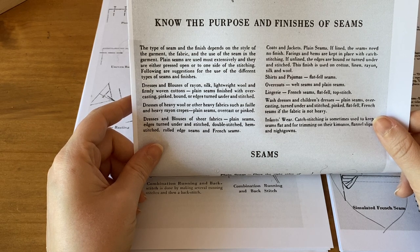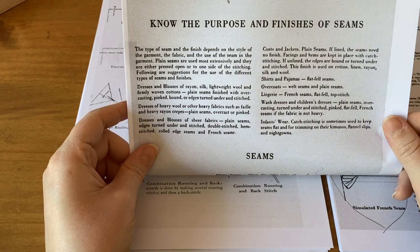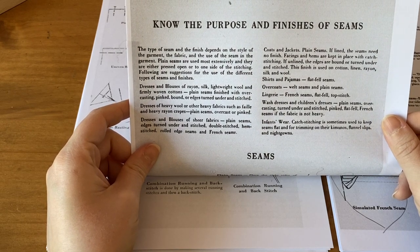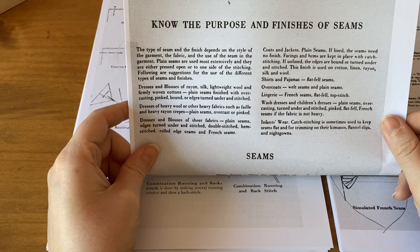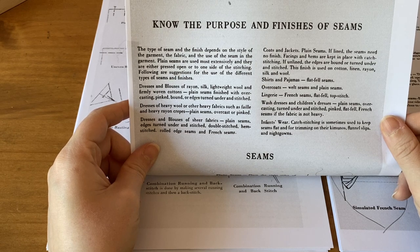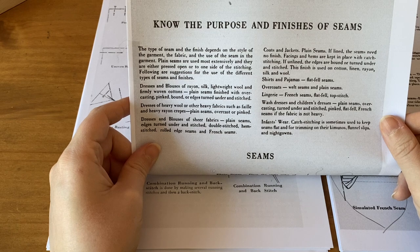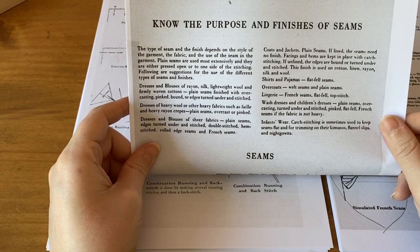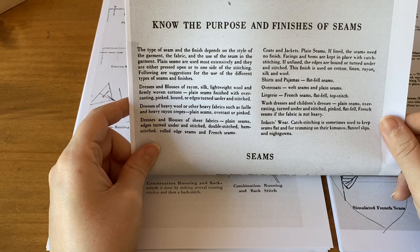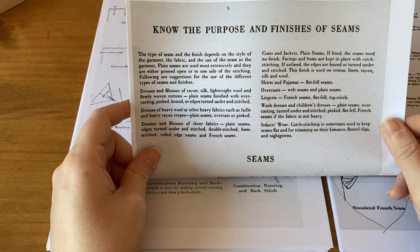Dresses and blouses of sheer fabrics — plain seams, edges turned under and stitched, double stitched, hem stitched, rolled edge seams, and French seams. Coats and jackets — plain seams; if lined, the seams need no finish. Facings and hems are kept in place with catch stitching; if unlined, the edges are bound or turned under and stitched. Shirts and pajamas — flat fell seams. Overcoats — welt seams and plain seams. Lingerie — French seams, flat fell, top stitch. Wash dresses and children's dresses — plain seams, overcasting, turned under and stitched, pinked, flat fell, French seams. Infants' wear — catch stitching sometimes used.